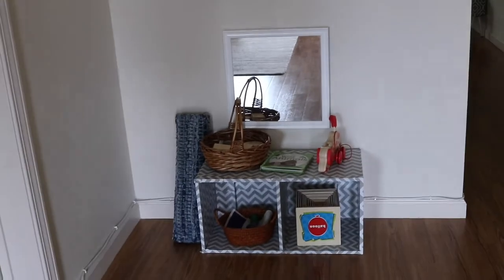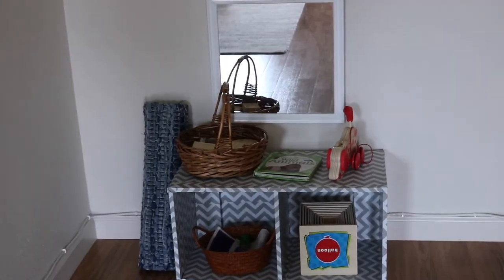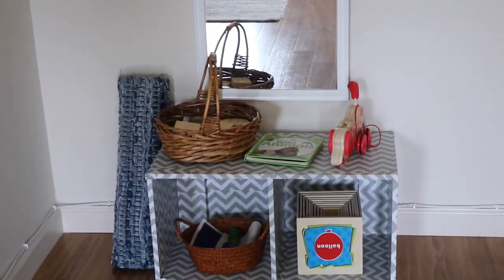This nook here is just a perfect little spot for this small cube, so let me go ahead and show you what we have going on in here.